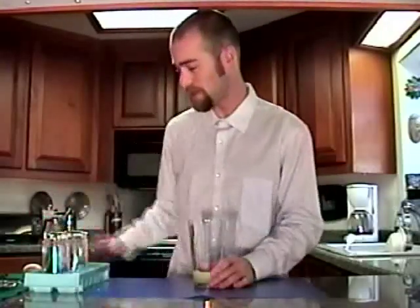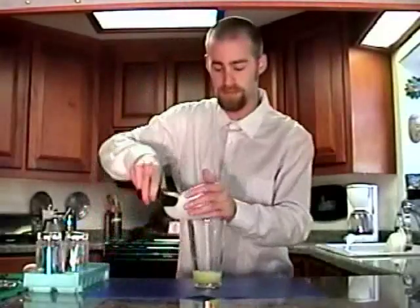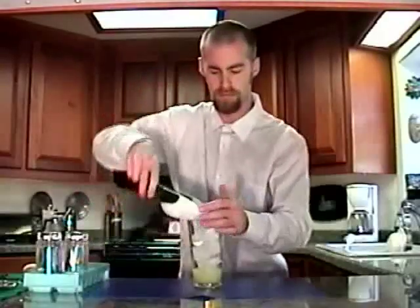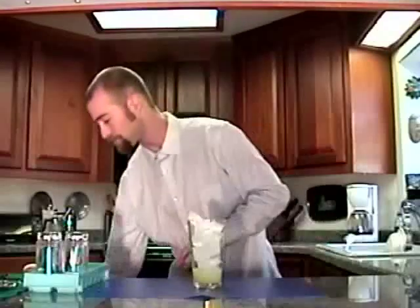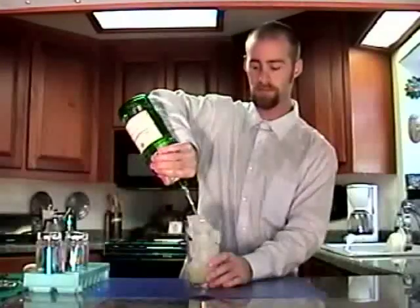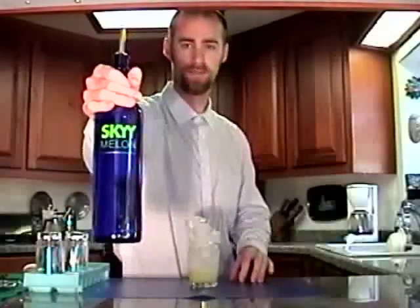And then add some ice onto that. And then I'm going to put about two ounces of Tanqueray Gin, and then an ounce of Skyy Melon, which is a great melon flavored vodka.